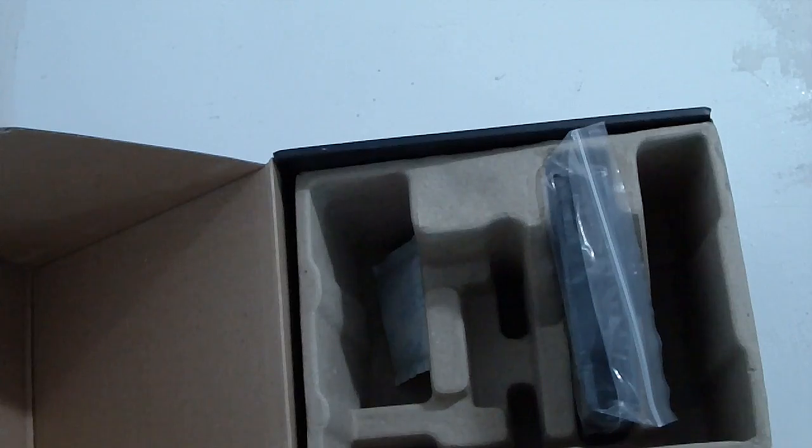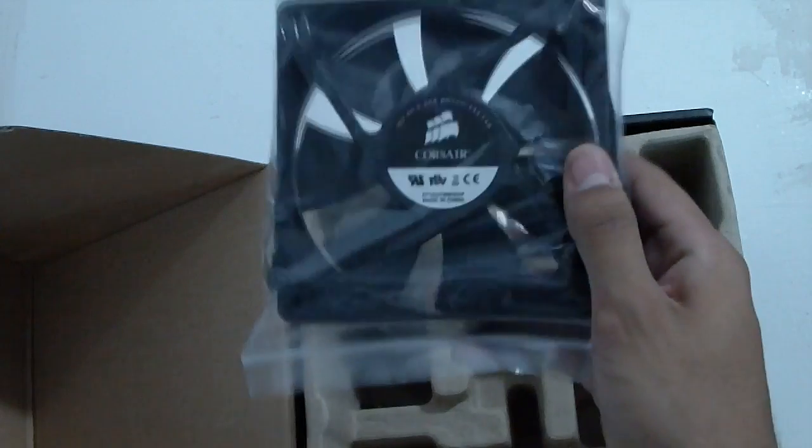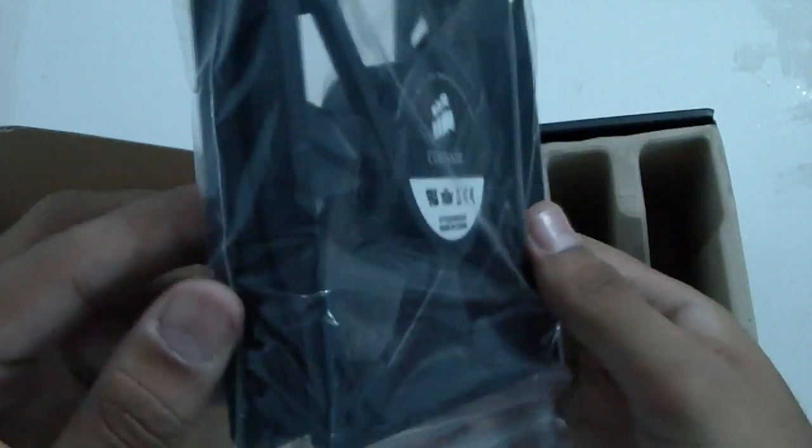And the Corsair stock fan, as you can see, is PWM 4-pin.